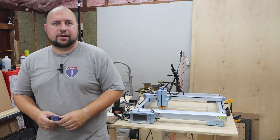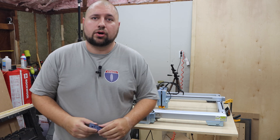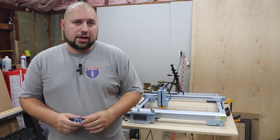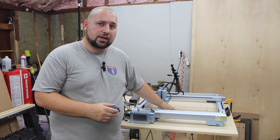Hey guys, this is John with 757 Woodworks and today I'm back with another video about the iKear K1. Up until now I've used an Orator Laser Master Pro and one of the features I loved about it was having a grid on the spoil board itself. I'm going to go ahead and fix that today with the iKear.